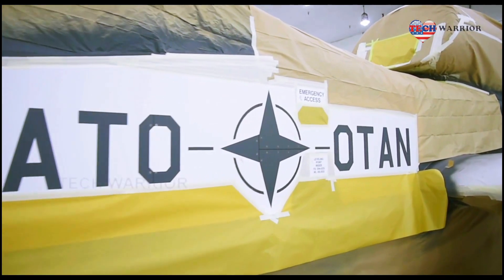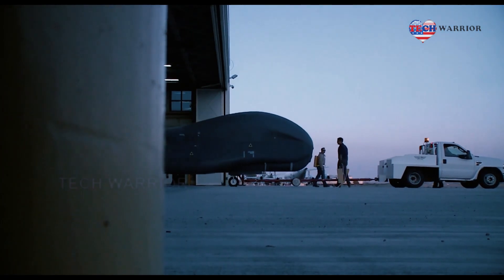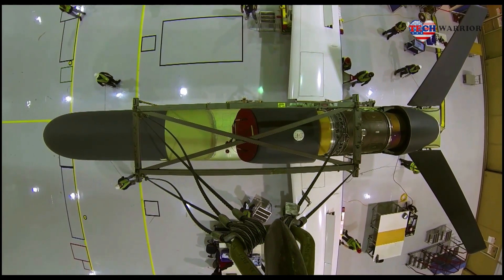The RQ-4 Global Hawk is a high-altitude, long-endurance, remotely-piloted aircraft with an integrated sensor suite that provides global all-weather, day or night intelligence, surveillance and reconnaissance capability.